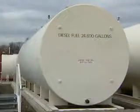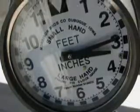The first thing we do on a daily check is go outside behind to the bulk tank that we're drawing from and read the gauge, making sure there's an adequate fuel supply.